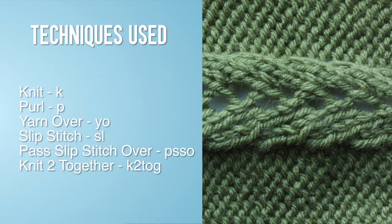For this stitch you'll need to know the following techniques: knit, purl, yarn over, slip stitch, pass slip stitch over, and knit two together.